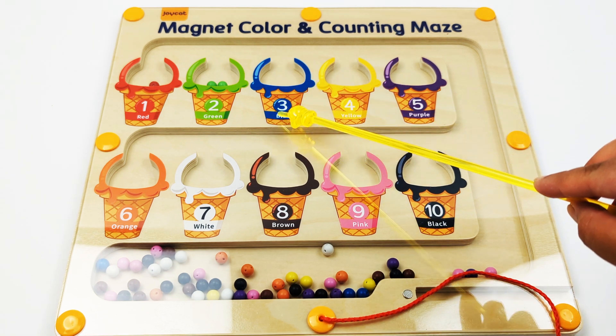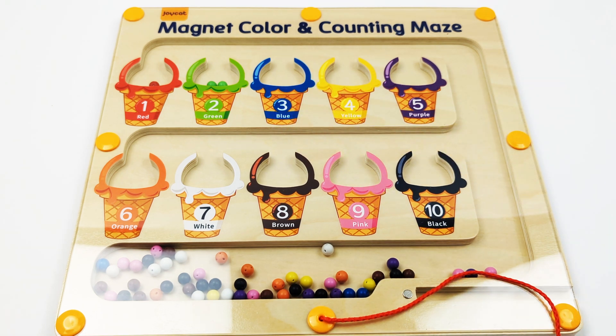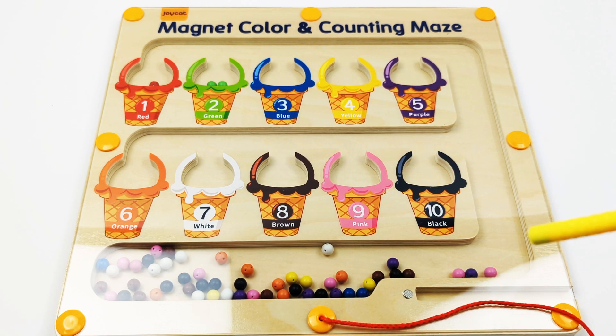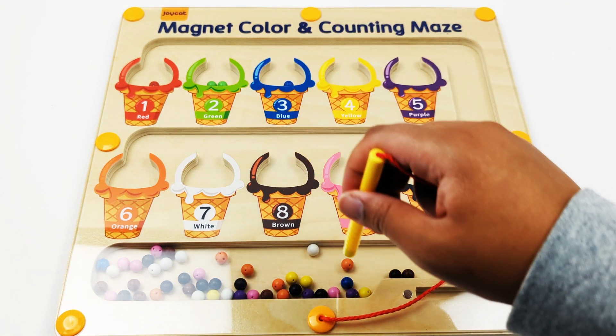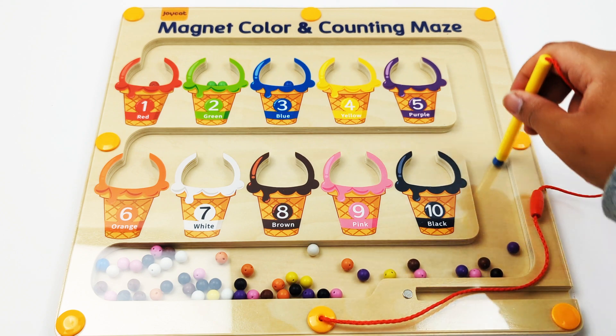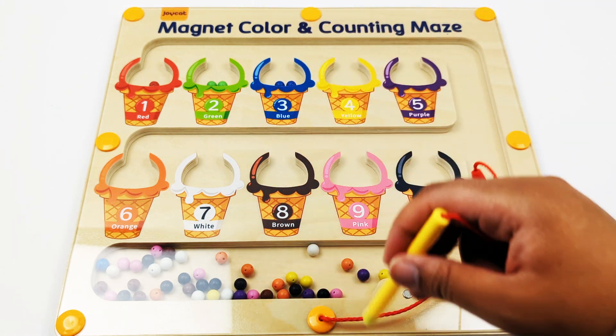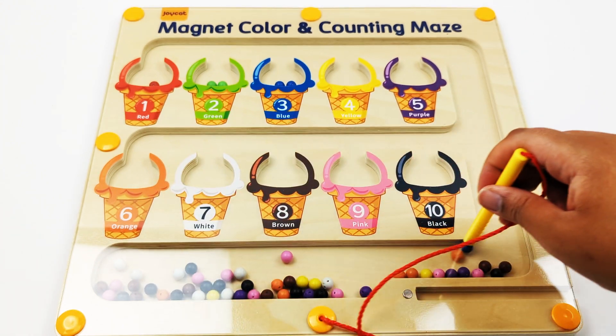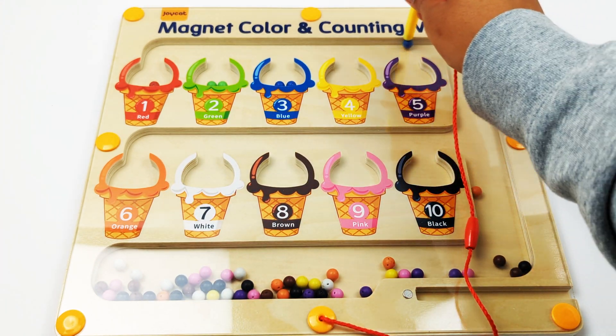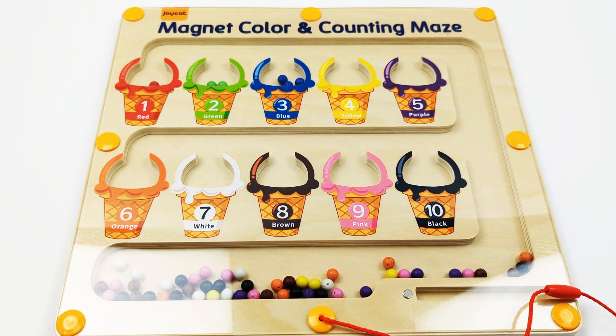Number three, blue. One, two, three — three blue beads.